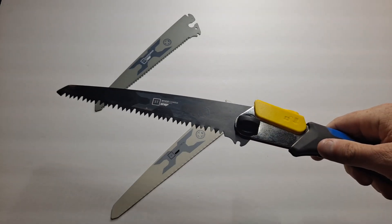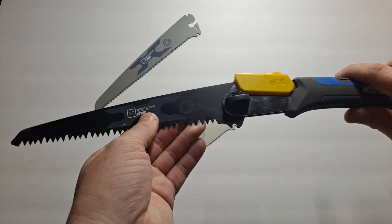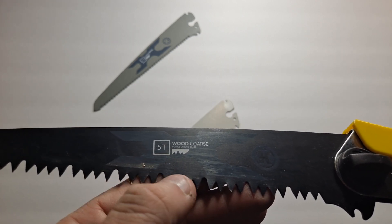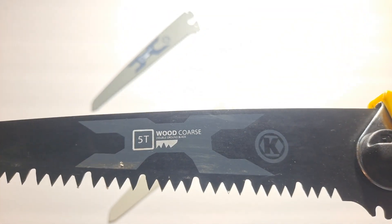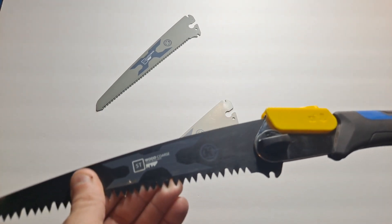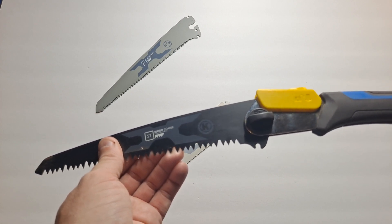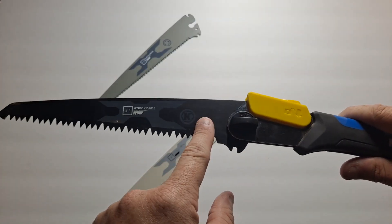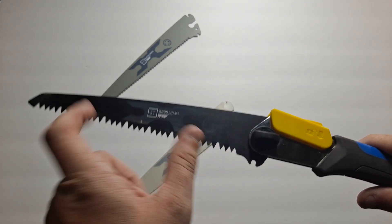These are specific to home improvement people — if you need to do a little bit of trimming and such. There's a 5 teeth per inch coarse wood blade, good for cutting branches, even small trees, and if you have the energy, even big trees. They do make replacement blades, usually a three-pack, though at some Lowe's locations you can get them individually if you want three of one kind instead of the other two.